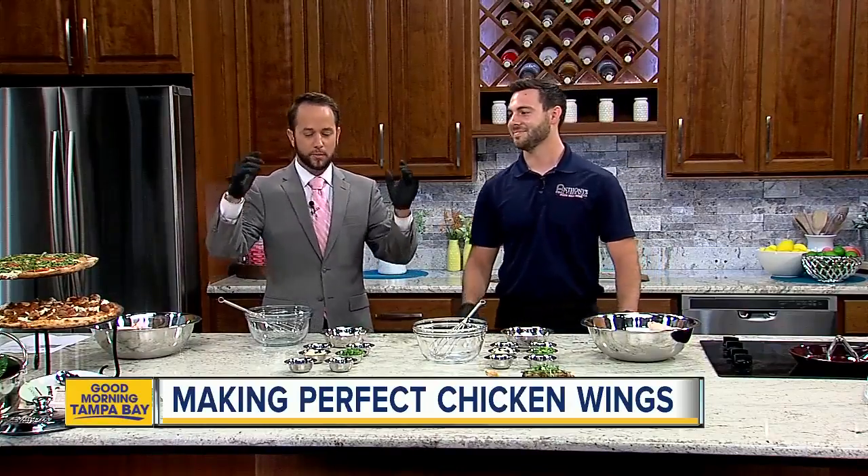All right, so we've got so much happening — we've got pizza, we've got wings — but it's all about the wings today. Of course. Let's talk about how to make the perfect wing.